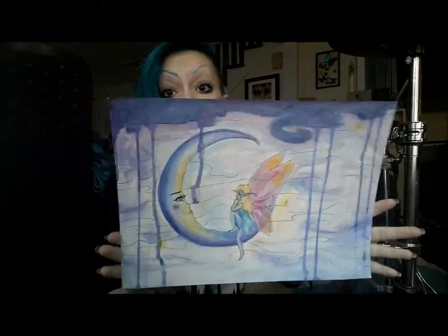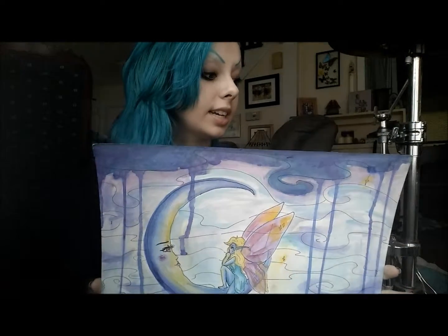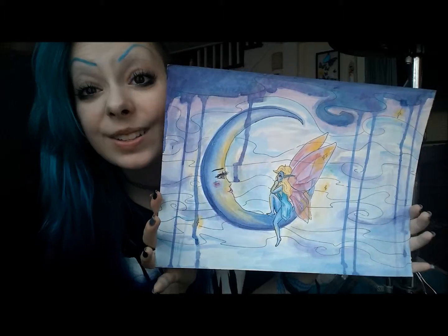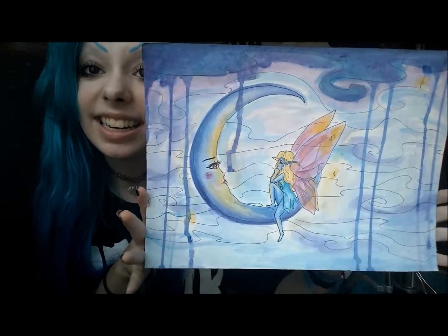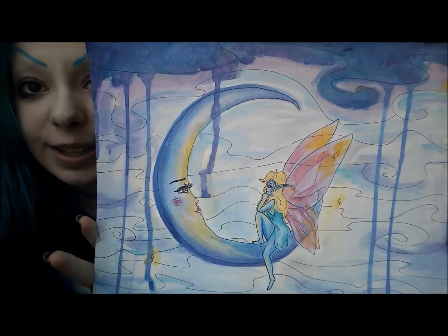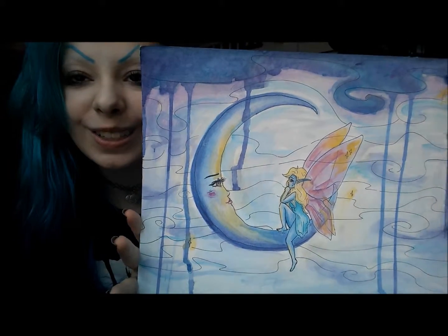Next is this one, which I did the same day or the day after I did the one with the girl. This one is really, really cute. I really like how it came out. It's just a moon with a fairy, and she's looking at the moon and they're all smiling at each other — it's so kawaii.